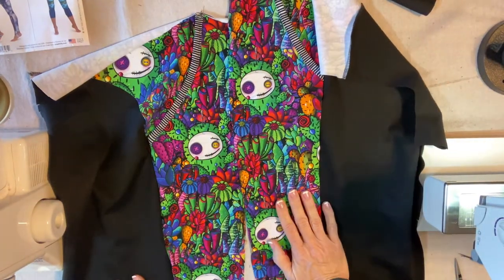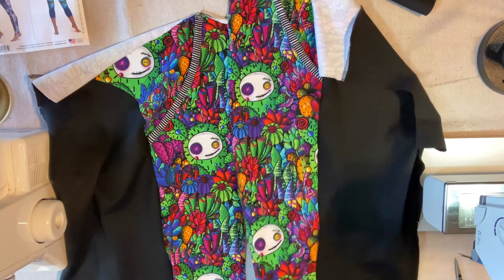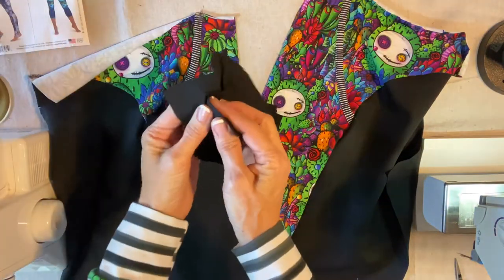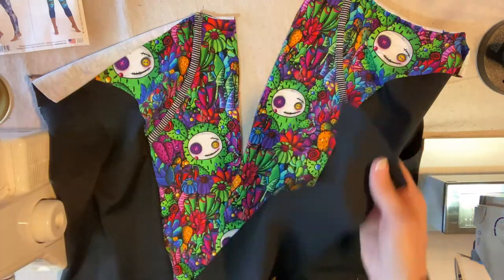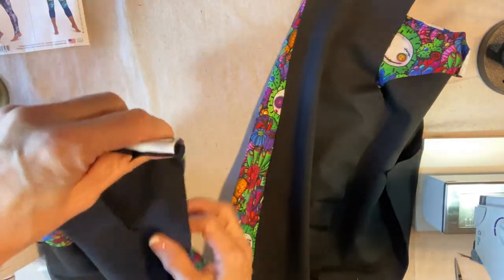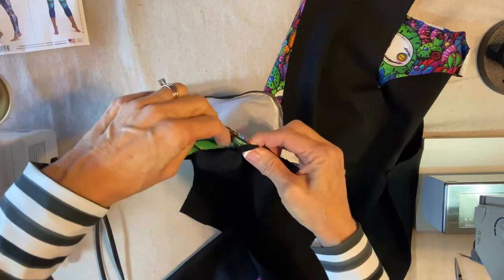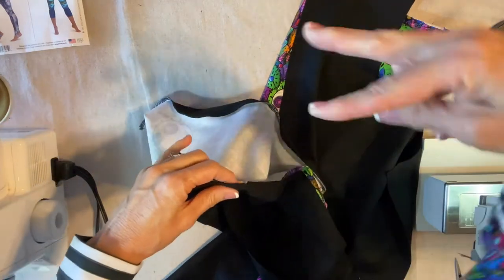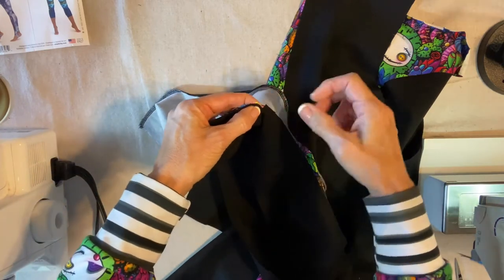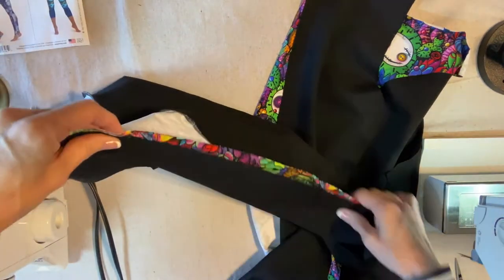My serger is a Juki MO-644D — it's a very basic model, inexpensive, about $300 on Amazon. Now, this is the front piece. Since I cut it with the right sides together, I need to orient the pieces correctly along the long straight edges. I'll find my little notches — my mom showed me early on that instead of cutting around those little diamonds, you can just make a little clip: one clip for one diamond and two for two diamonds. That's just so much faster and easier. I'm going to pin down this long edge and serge these seams.